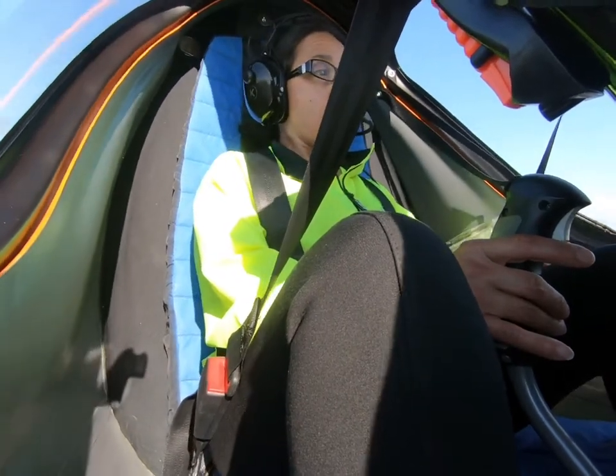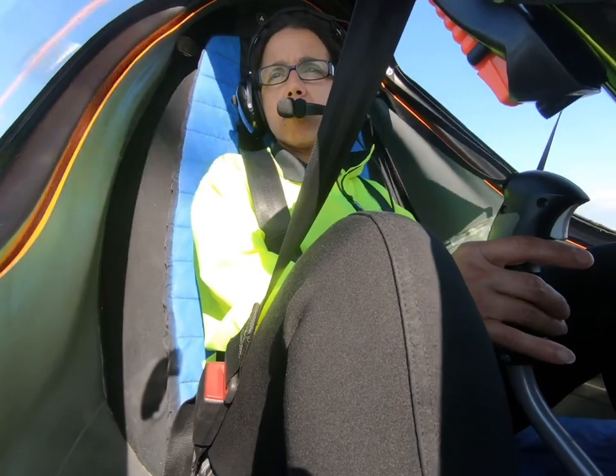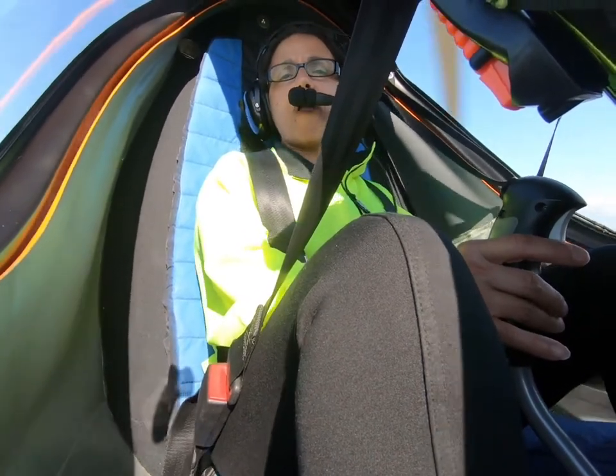Wadsworth traffic, experimental gyro 210, departing the pattern to the west, Wadsworth. Wadsworth traffic, Cessna 372 is turning base, runway 2, touch and go, Wadsworth.